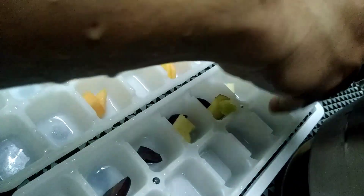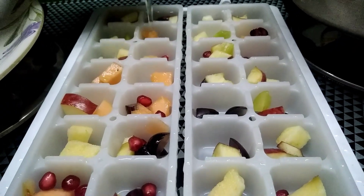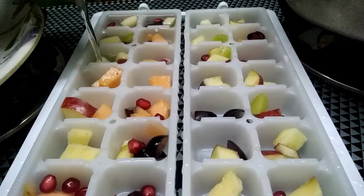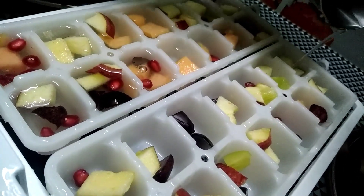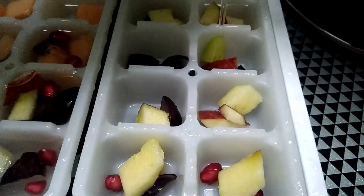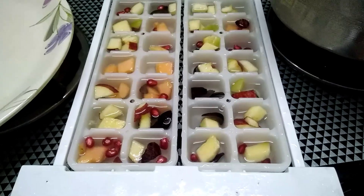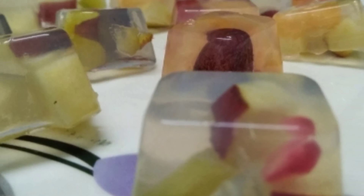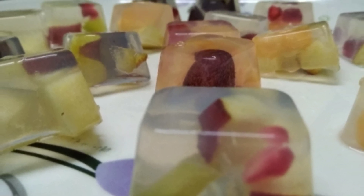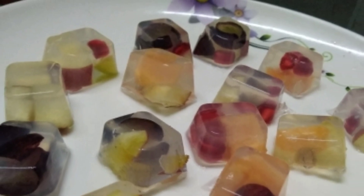Let's open it with ice. Let's fry it. Let's set it for 5 minutes. It's very tasty.